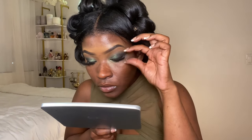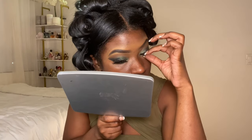Then I just use a drugstore mascara and pop the lashes on with my lash glue from the beauty supply.